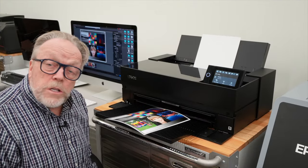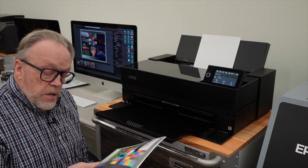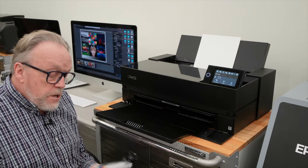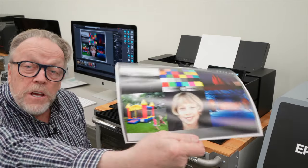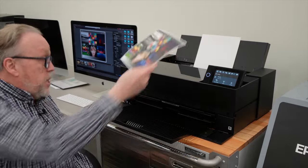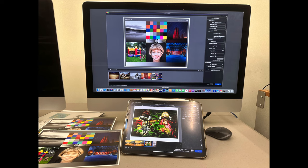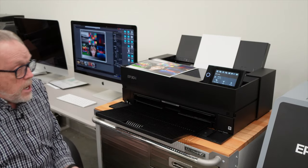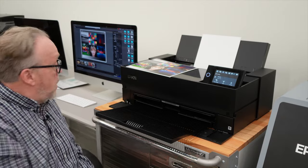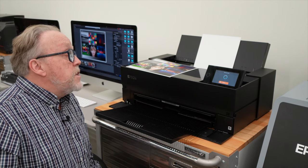We are back, hooked up, and we've made our first print. Let me show you how easy it is. I've done the nozzle check and this print looks really, really good. This is just a standard test print I use. Essentially, what we do is set everything up in Epson Print Layout, then hit the print button and it sends everything over to the printer. You can see it turns to 'Receiving Data.'